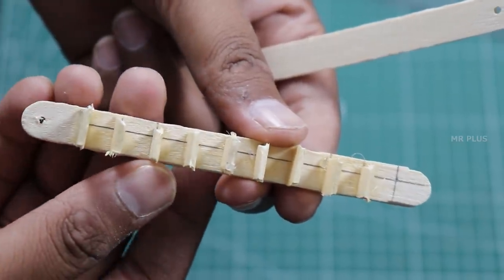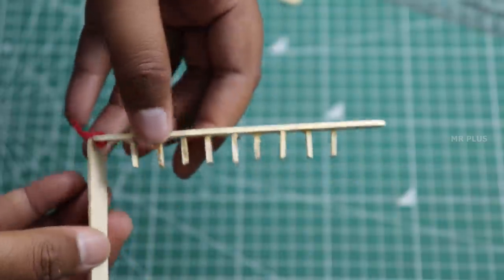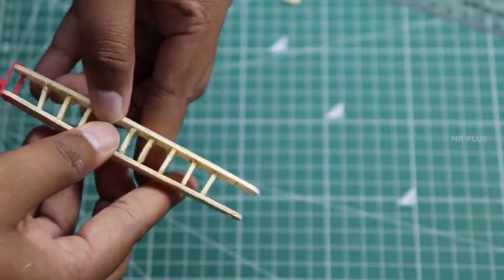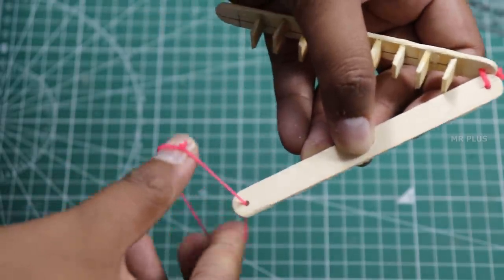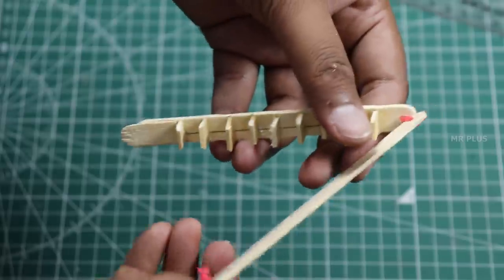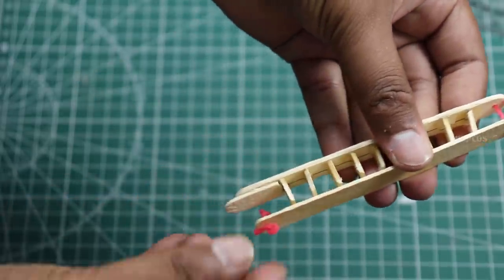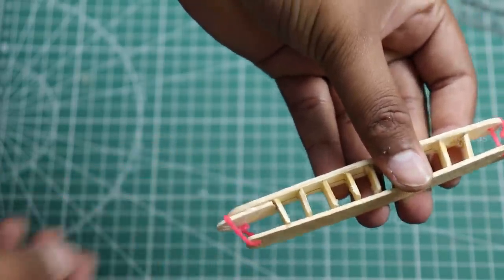Put two holes in the top. Put a small rubber in the corner. Put a small rubber on the top and bottom. Put a small blade in it.